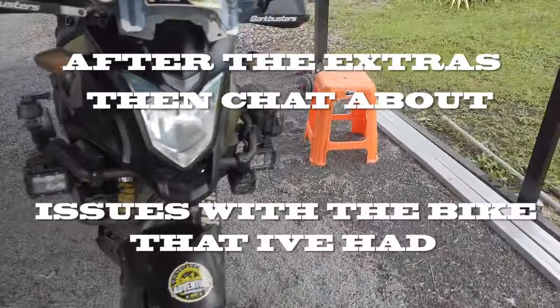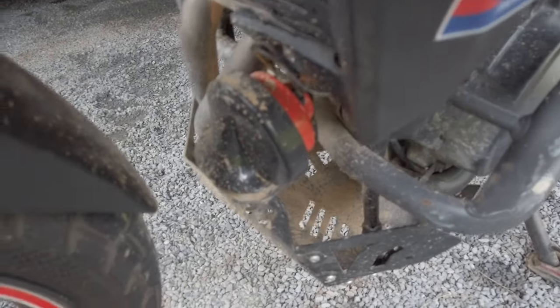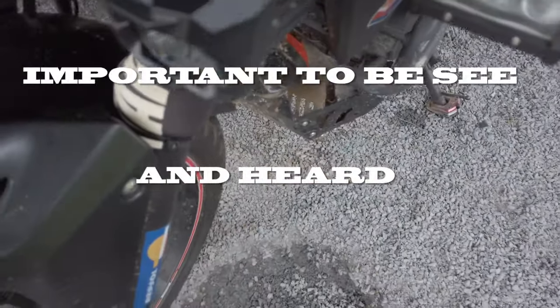So first of all, in no particular order, I've got a horn. It's a horn and it's also got the bit underneath that stops the water splashing up under it. And you need to be heard, so there you go.